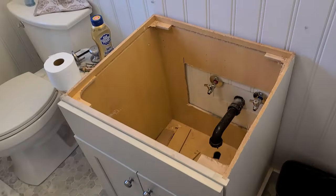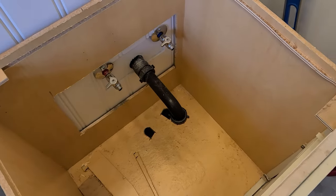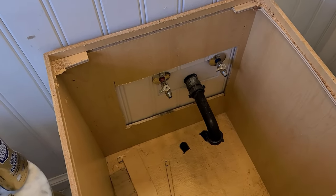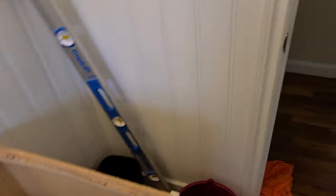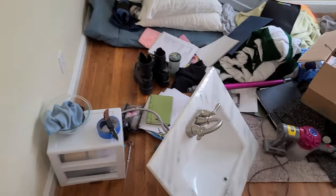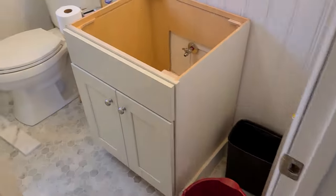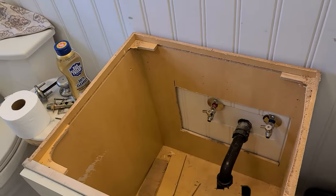I'm working in the bathroom today, and I already took the sink off this vanity. Plumbing was a little questionable, but I can fix it. Vanity was not attached to the wall, so I'm going to fix that. I've got a new vanity top already, picked up at the Home Depot — right there, matches the floor, and I already put all the plumbing on it. If you're ever swapping out a sink, you want to put the plumbing on while the top is off. It is way easier. So what I'm going to do is level this out and connect it to the wall, and then slap that vanity top on top of that.